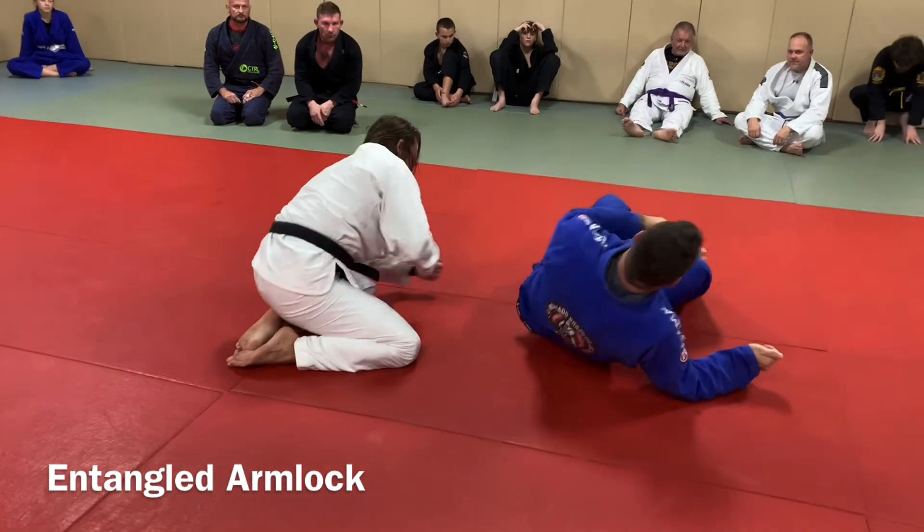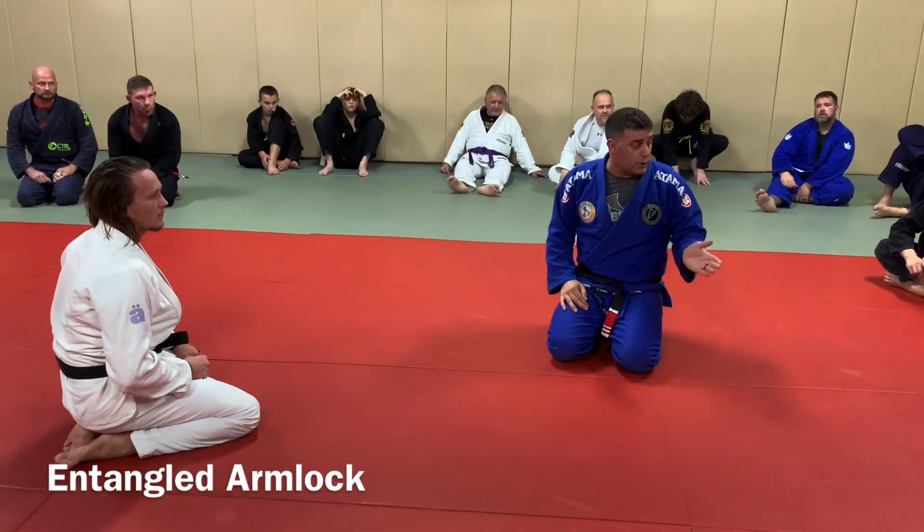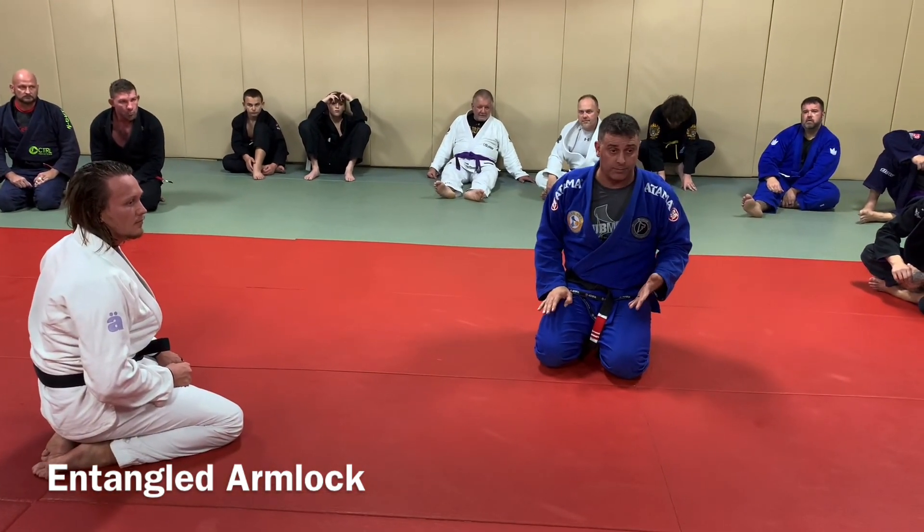So we'll make this the last move, and then I'll take some Q&A if anybody's got any.